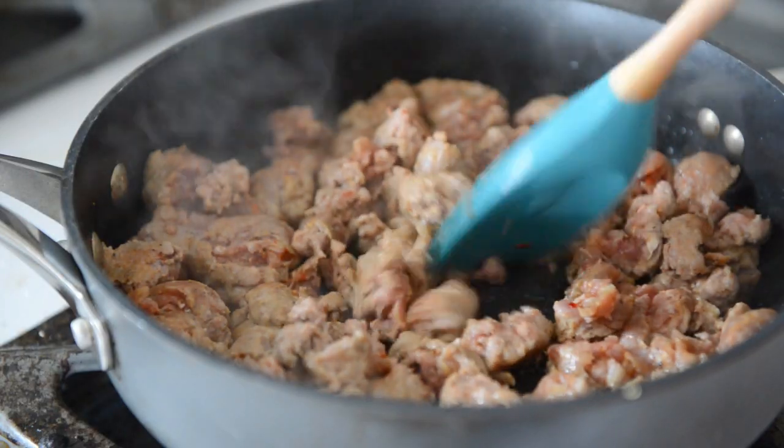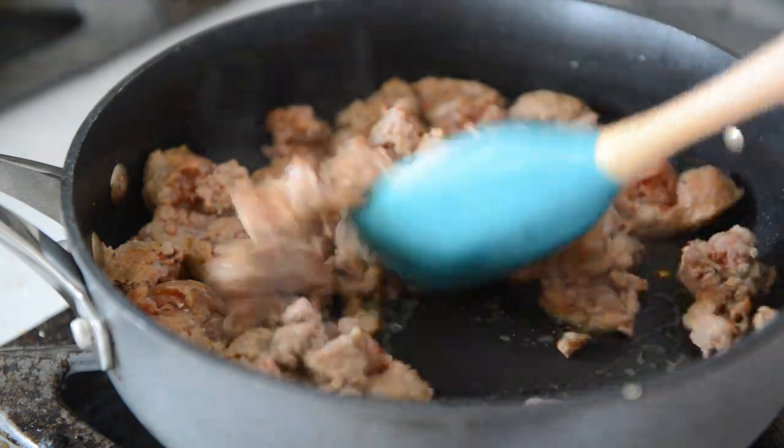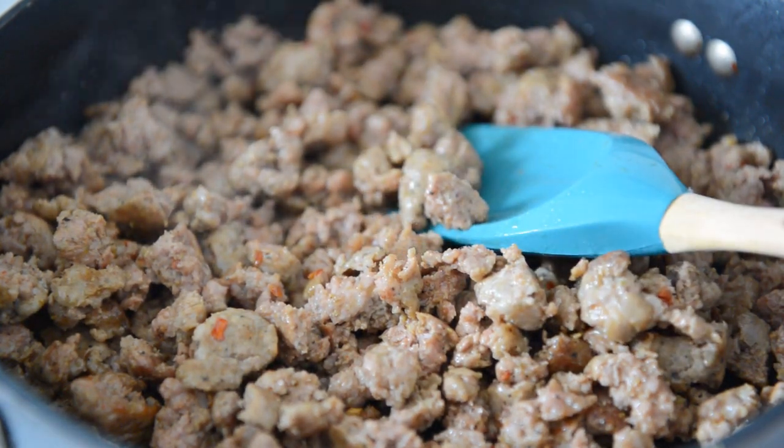Start by browning about one pound of hot Italian pork sausage. Cook it over medium-high heat for about five minutes until it's fully cooked through, and break it up with a spatula as it cooks. Then take it off the heat to let it cool.